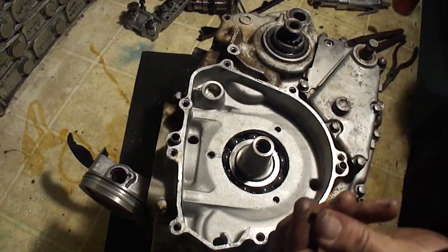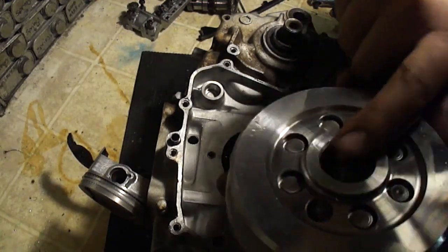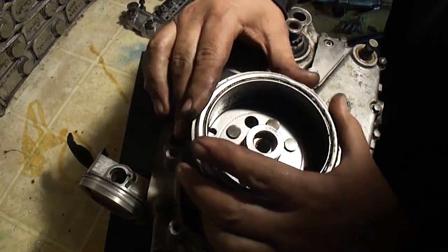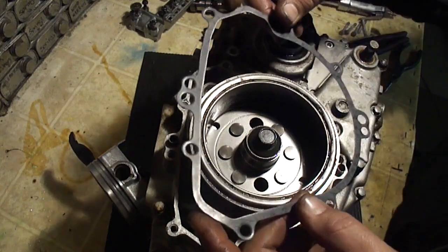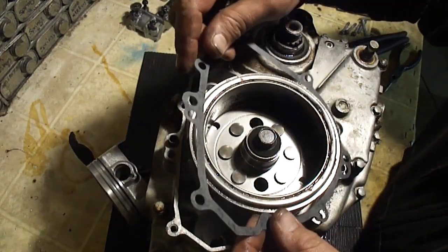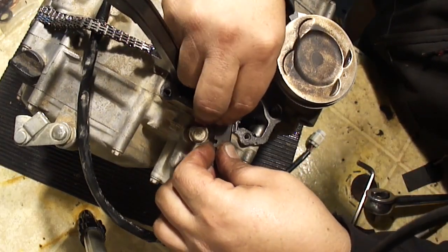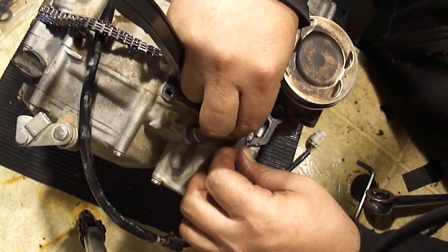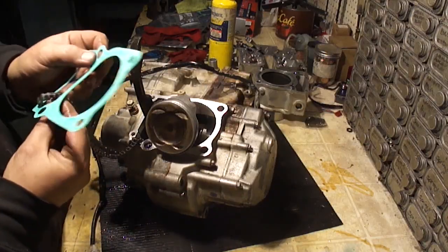Alright, now the flywheel. There's a woodruff key — don't drop this in the engine. Line up the keyway in the flywheel here with the key. Take your bolt back in and torque that down. Take the teddy bear shaped gasket and go ahead and stick it. Let's get the new base gasket on here.